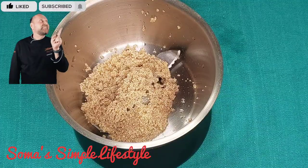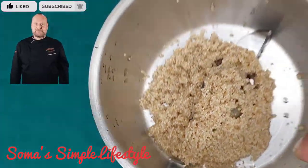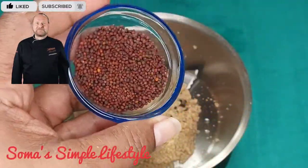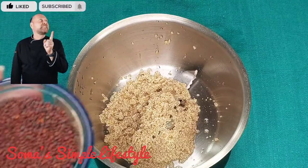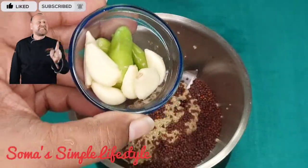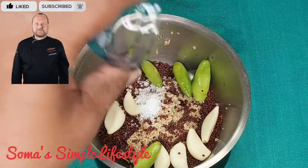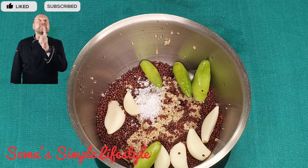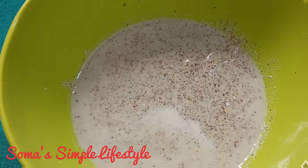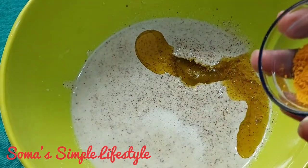The fish pieces are mixed in a mixing bowl. I will add 1 tablespoon of salt and 2 tablespoons of mustard oil and half a teaspoon of turmeric powder.